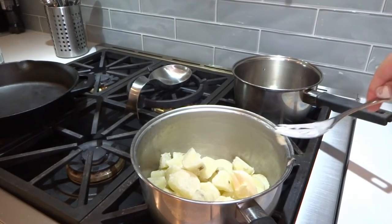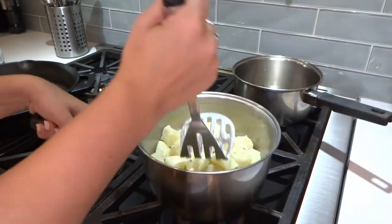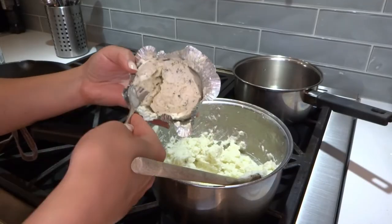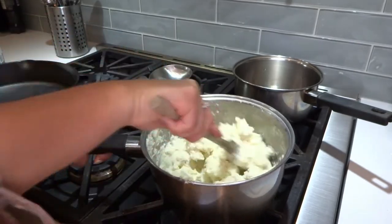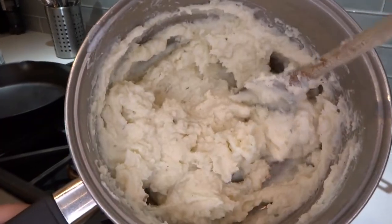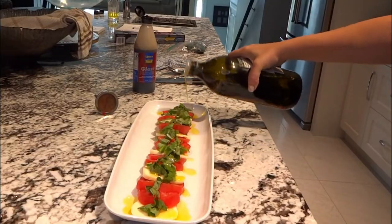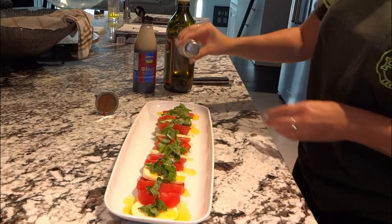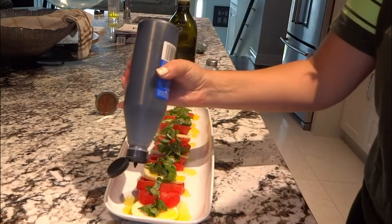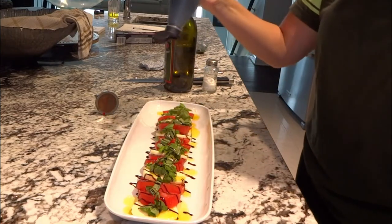For my mashed potatoes, I'm just adding the same three ingredients to taste. I start with a little bit of butter, cream, and salt, mash that up, and add more as I go. The special ingredient to my mashed potatoes is Boursin — it's like an herby garlic cream cheese, but a fancy one. It makes them really good and garlicky. I mix it in and add a bit more cream to make them nice and buttery and creamy. Now for the caprese salad, I added some olive oil, salt, and balsamic glaze, which gives it that really pretty restaurant style. You just swirl it on top — it looks really good and tastes really good. Then you just cut into it as you want to eat it.